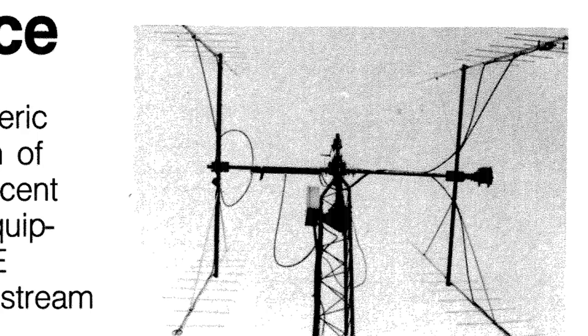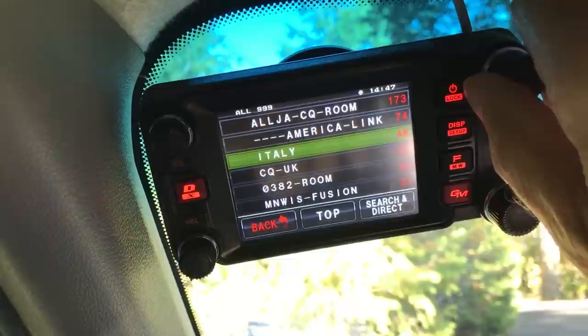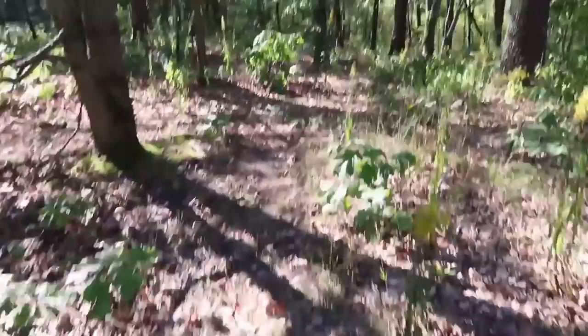There are ham radio operators who bounce a signal up to the moon and back down to another part of the earth. The space shuttle astronauts — most of them are ham radio operators. On the International Space Station, there's always a ham radio operator talking to kids in schools all over the country. So many ways to enjoy this hobby — just the fun of tinkering and making communications by radio signals. And I don't need any internet to talk to people all over the world.